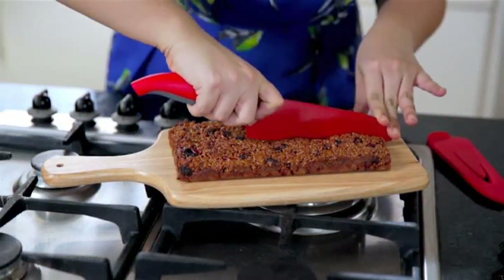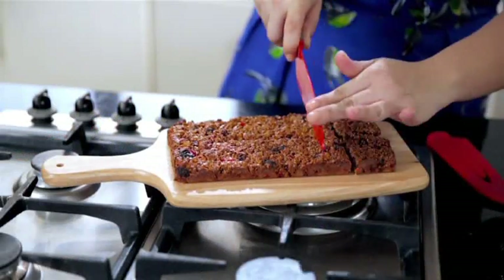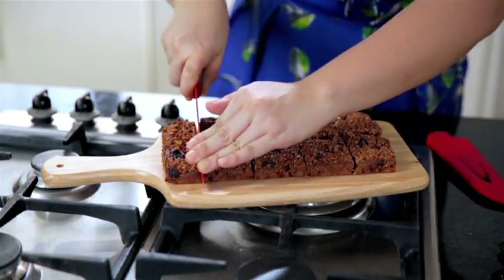We remove the muesli from the oven, set it aside, and let it cool completely. Cut it into rectangles and you can keep it in a sealed container inside the refrigerator for over a week.